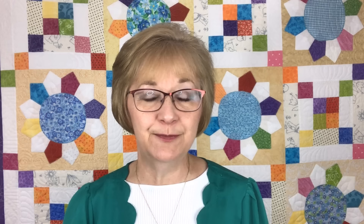Hi, welcome to Speedy Solutions to Cut and Organize Your Scraps. My name is Lori Dickman, and I'm going to share with you today how I cut, organize, store, and use my scrap stash. I'm going to be sharing with you the methods and techniques that I teach in my book, Speedy Solutions to Cut and Organize Your Scrap Stash, which includes step-by-step instructions to cut and organize your scraps. The corresponding patterns book includes 12 beautiful patterns to create beautiful scrappy quilts.